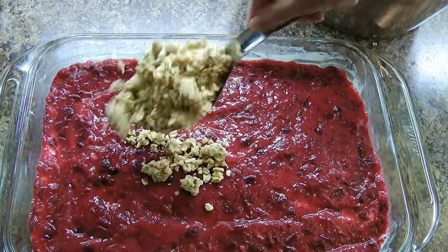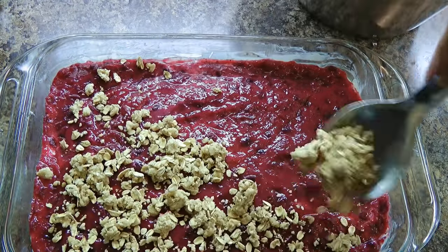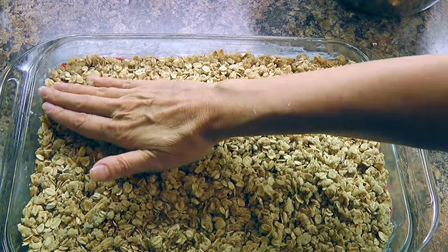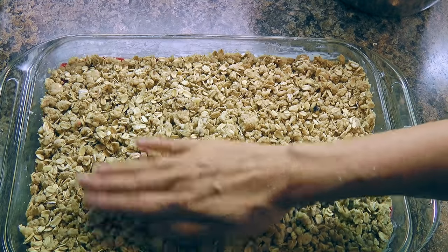Last but not least, we'll sprinkle the remaining crumb mixture over and lightly pat with the palm of the hand to even it out.